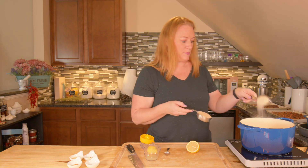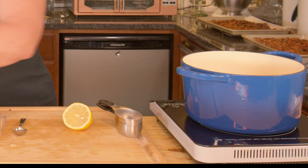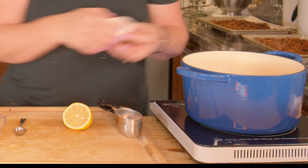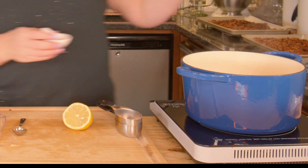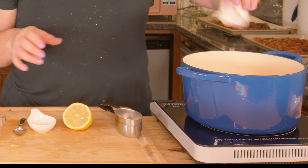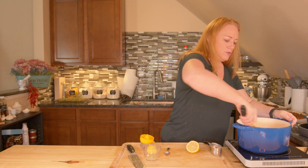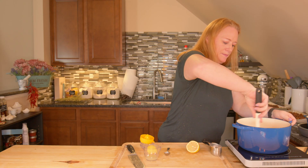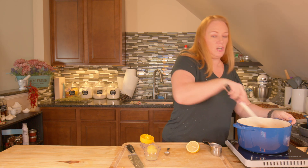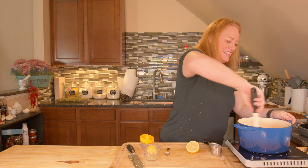Now I'm going to start putting in the rest of my ingredients. I'll put in my sugars, vanilla extract, cinnamon, cloves, and nutmeg. Then we're just going to stir it up — it's already smelling good and it doesn't take long.